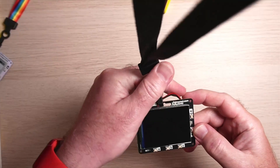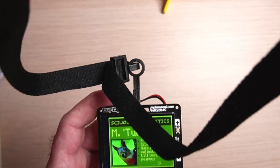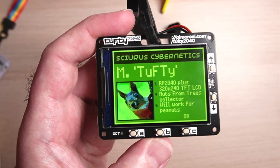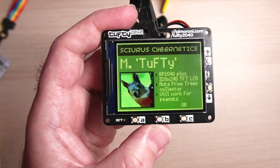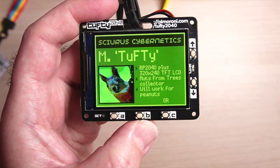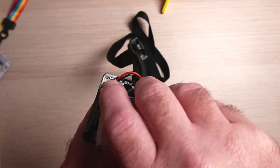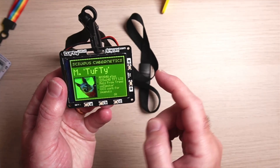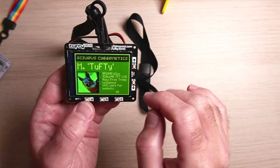Let's have a demo. Here we have the Tufty 2040 — I'm just going to switch it on; I've got it on a battery pack. You can see the gorgeous display there. When recording on a digital camera you get these moiré effects, but you can't see that in real life — that's just where the pixel grid and the camera's sensor grid align. In real life you just see a really sharp display. On the back I've got a LiPo battery connected into the battery connector with some Velcro strips. We've got the ABC buttons, the up/down or X and Y buttons, and the photosensitive resistor light sensor, so we can automatically dim the screen based on that.